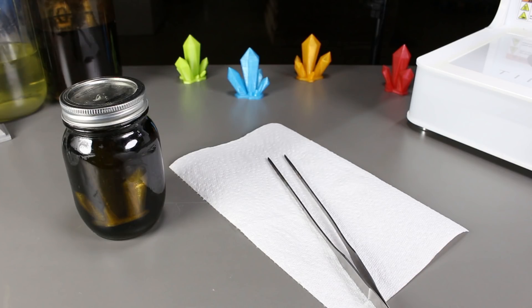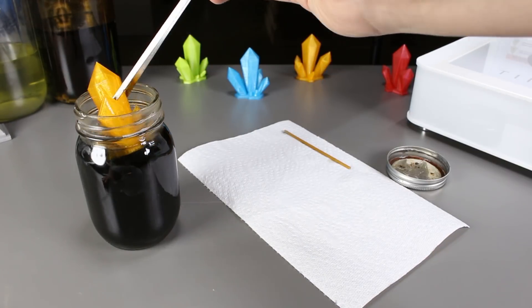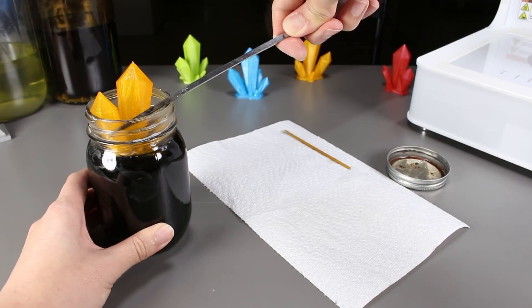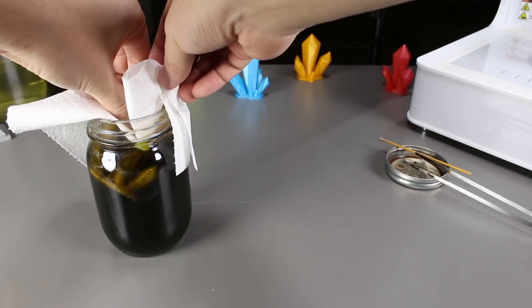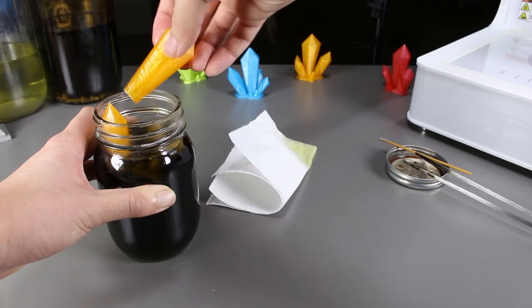I've left the model in for actually 4 weeks now. At first I thought it would dissolve in that time period, but we can still see it, so let's take it out and see whether or not it had any effect on the PLA model. Let's open the lid and remove the print. The print is stuck and I'm actually having problems taking it out. I guess I have no choice but to use my hands. I forgot my gloves, but if you're ever going to use CLR, please wear gloves. I just broke the model.